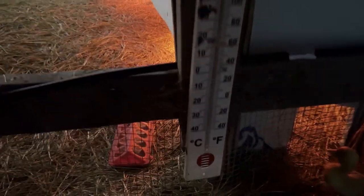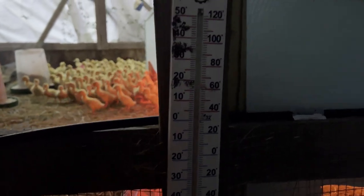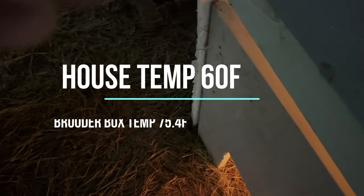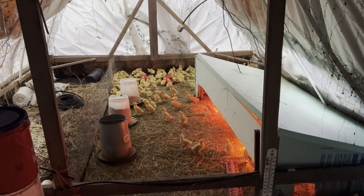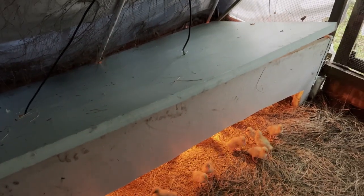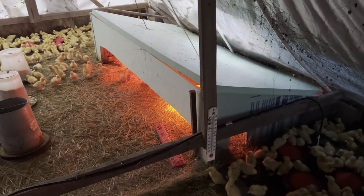Outside temperature is 50 degrees. Inside the brooder house, the thermometer reads 60 degrees — so it's 50 outside, 60 in here. Let's check the sensor in the corner on my phone: it's reading 75 degrees. So we've got a 15-degree differential from inside the brooder house to inside the box, and that's measured in the corner away from the heat lamps. Just by building this box, it's 15 degrees warmer inside — that's pretty cool.